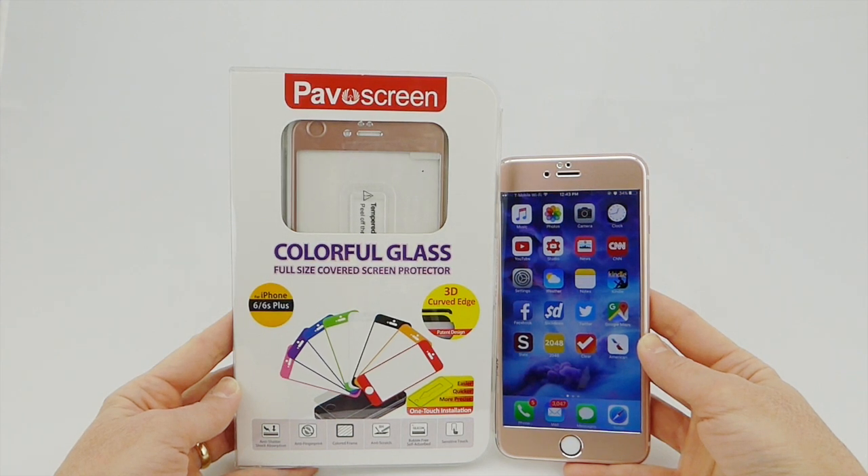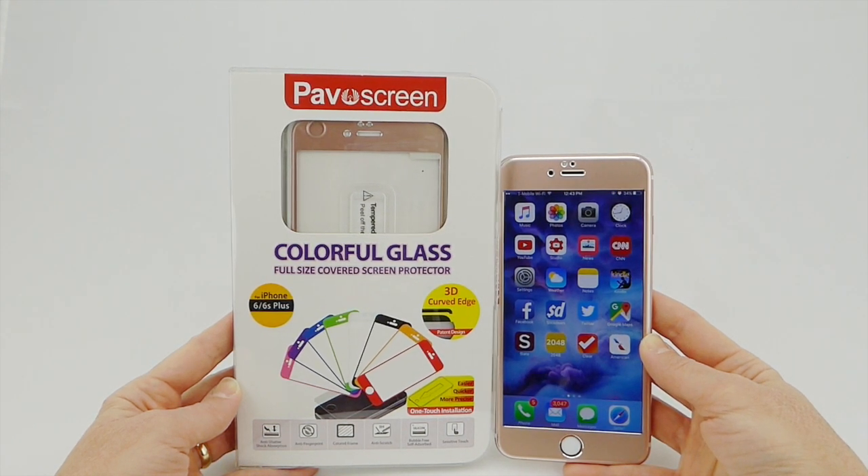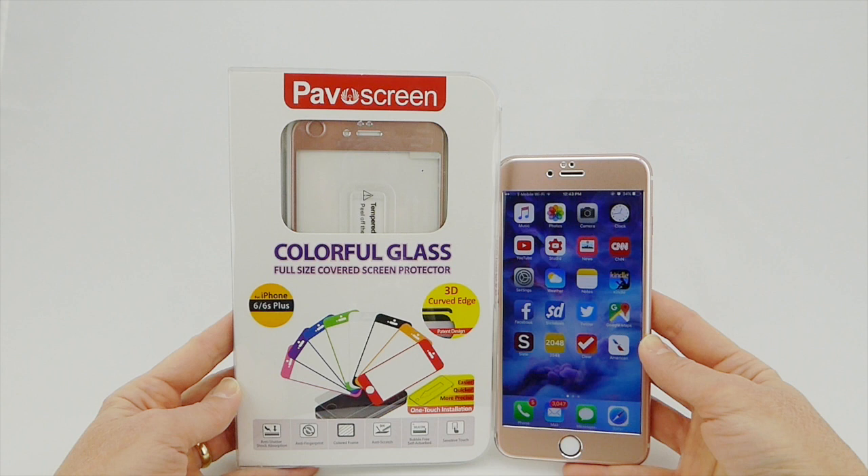Hi everybody, this is Kristen. If you get nervous installing screen protectors but are interested in these edge-to-edge screen protectors that everyone keeps talking about, you really might want to consider this PivoScreen screen protector. It comes with an absolutely outstanding installer that is fun and easy to use and is going to greatly increase your chances of success.